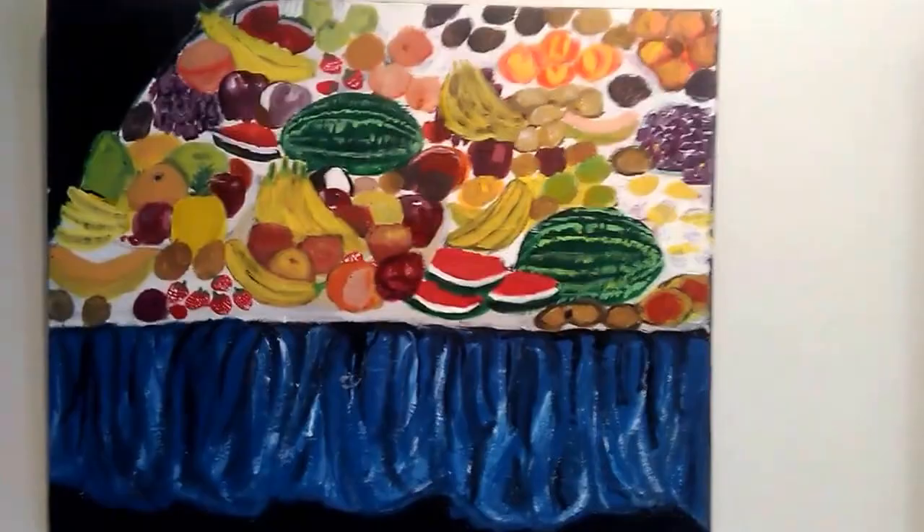Some paintings. Painting one. Advanced studio, where the students do their own projects.